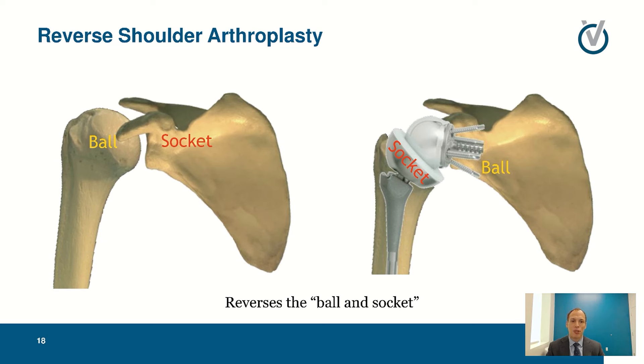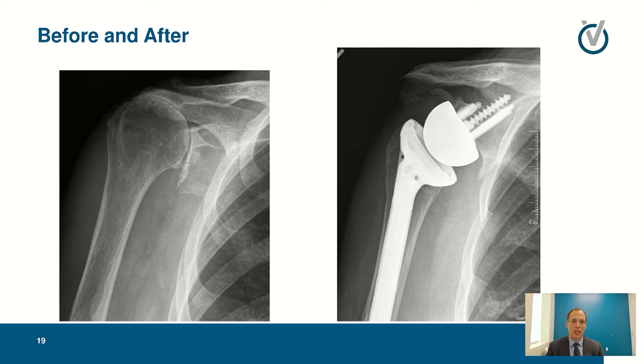In this situation we use our reverse shoulder arthroplasty, which reverses the ball and socket — the ball is now on the scapula (shoulder blade) and the socket is now on the humerus side. This creates a more stable construct that changes the load and relationship, compensating for the lack of a rotator cuff and rebalancing the shoulder. As you can see, the ball is now on the cup side and the humeral head has been pushed down from the position where it was touching the bone above — the acromion — restabilizing the joint to allow movement and decrease pain.